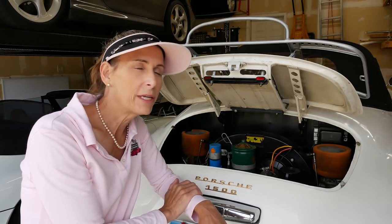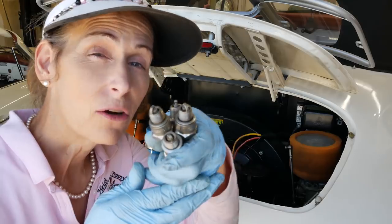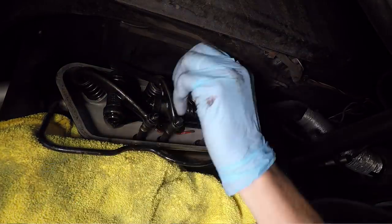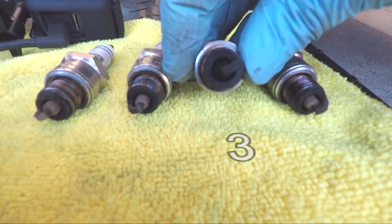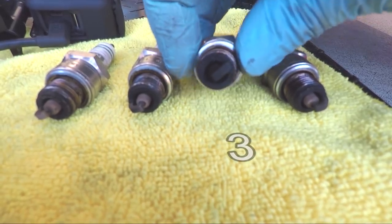We're going to be doing some more engine work on it. Last time we did the spark plugs, set the valves, and checked the timing on the car, and it is running a little bit better. But our number three spark plug was really schmutzy, so I think we've got an issue with the left carburetor — plus that left carburetor is weeping a little bit, so I want to pull both out. We're going to clean them and then retune and just start from there.